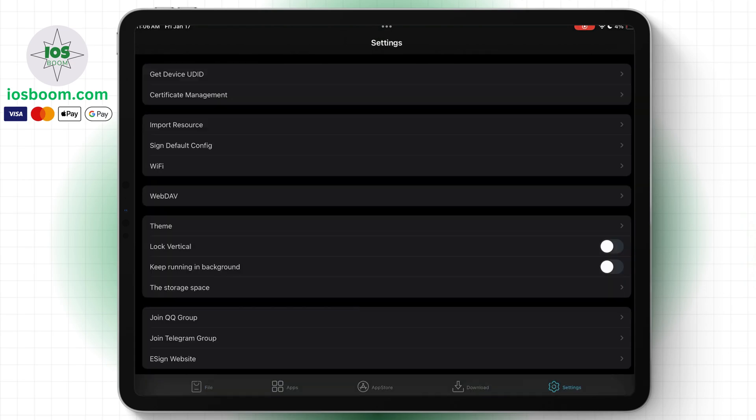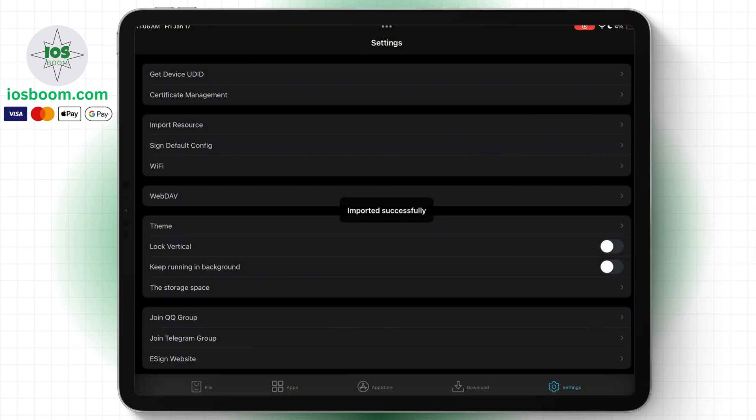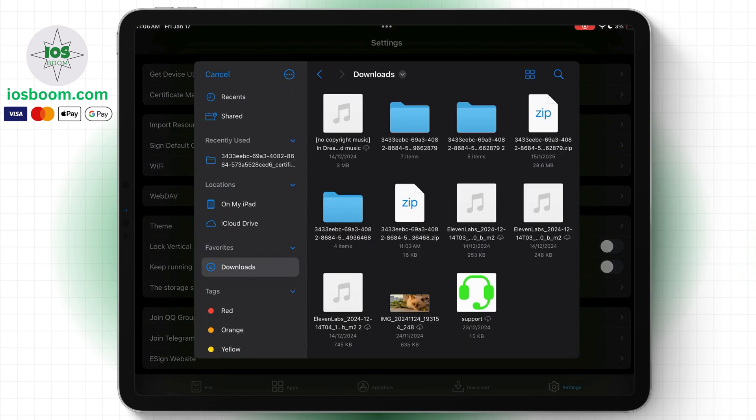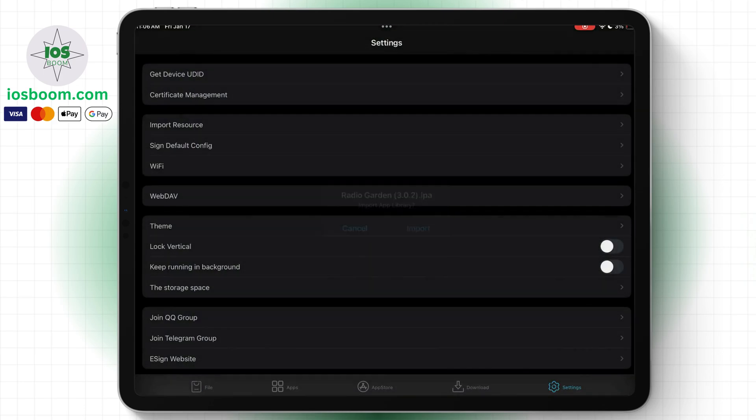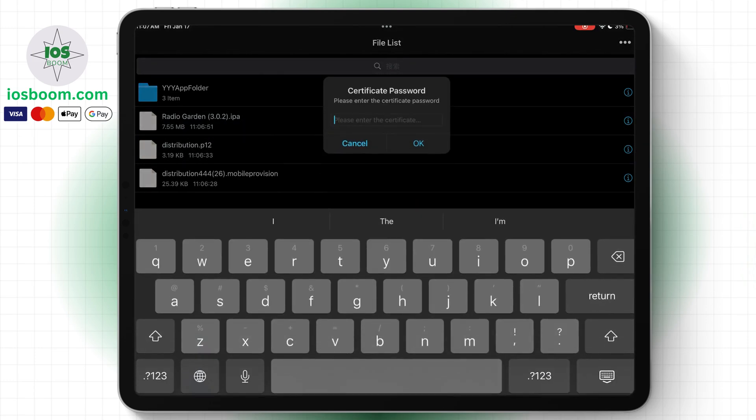Go to Settings and click on 'Import Resources', then import the certificate files and the IPA file you want to sign. Follow these steps to set up the certificate and sign your apps.